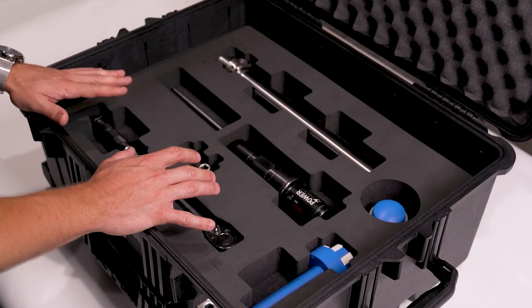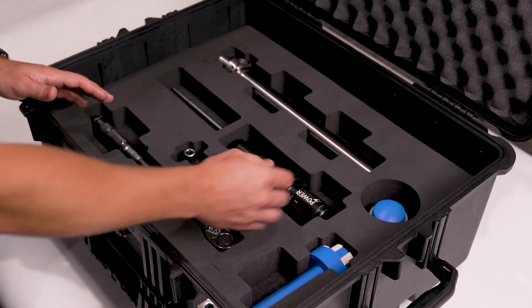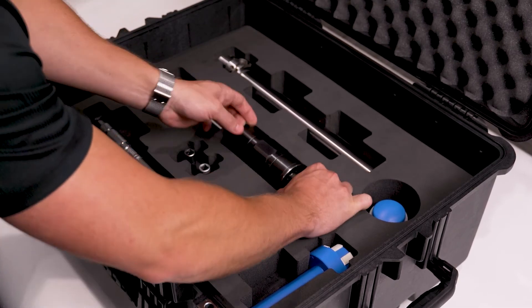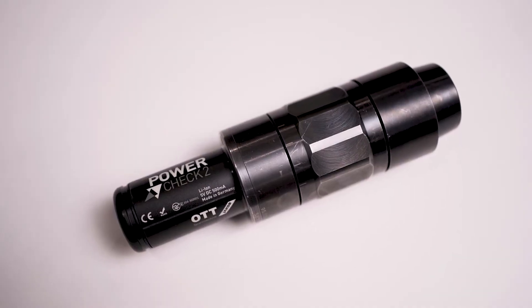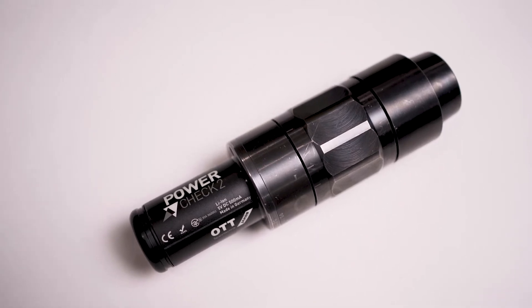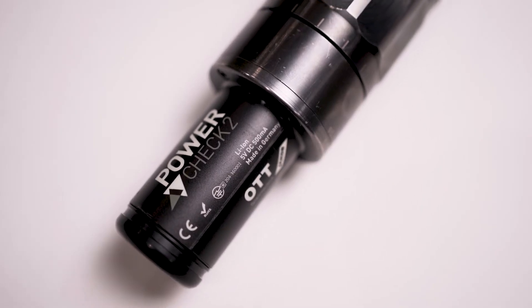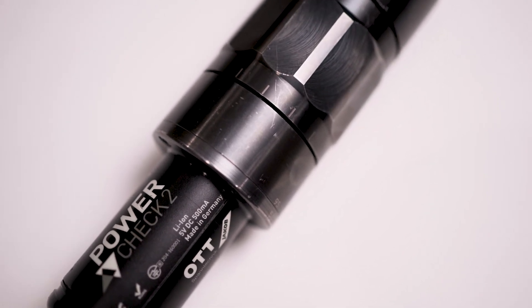Now we're going to move to the second layer of the kit, and as you can see there are a couple of larger items down here. This is the heart of the entire system — the PowerCheck 2. This one has a 63A adapter on it specifically, but you can customize it for steep taper, Kennametal, PSC, or all of them. We can go larger kits or smaller kits. This one is the 10 to 75 kN range.